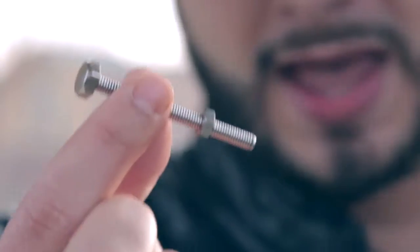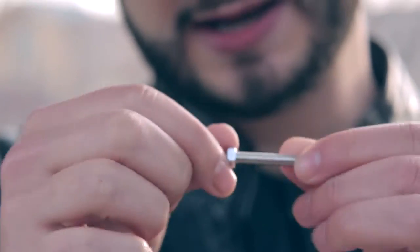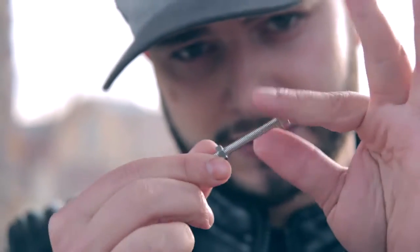This is your strongman gimmick. Want to take a closer look? Good. At any moment your spectators can feel that this bolt and nut are indeed solid. Yet, you're able to do this.